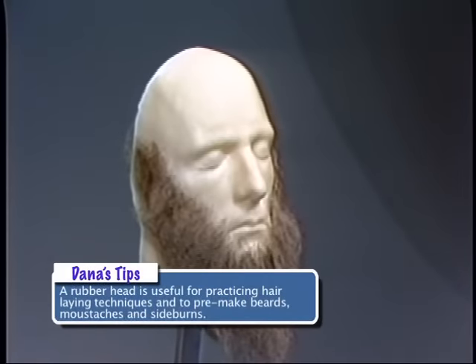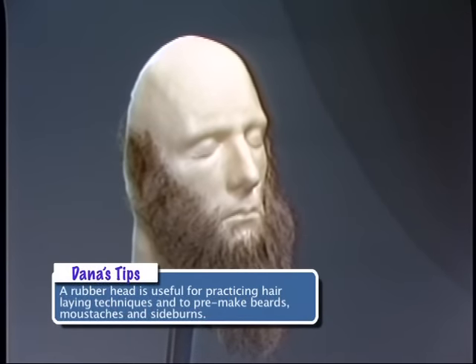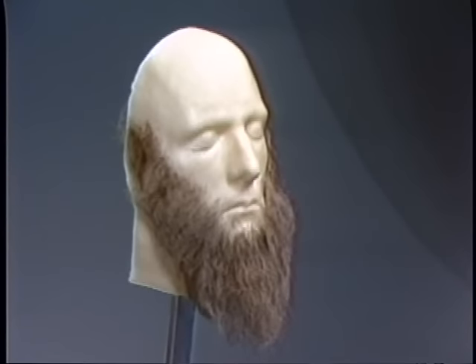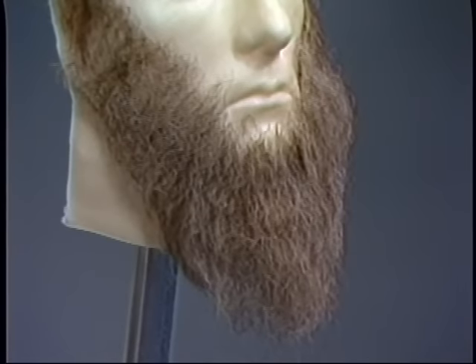Like that beard over there — you can practice on that head. This is one of those toughy heads, a rubber head. I used this particular head when I was practicing for my makeup test to get in the union. It's a great way to develop your own skills as a makeup artist — I recommend practicing a lot. Another technique with the head is to make beards in advance. If you're doing a large show, you can make a dozen beards, all prepared when you go to the show, and make different colored ones to fit the actor that would wear it best.